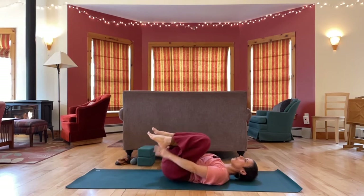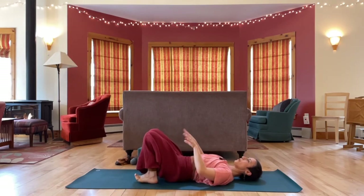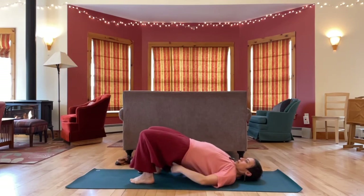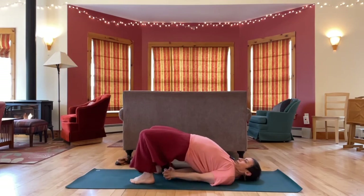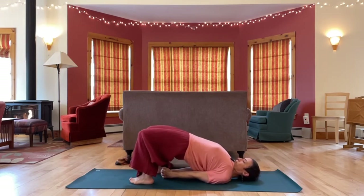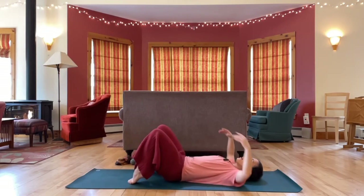Drop your feet to the floor, getting set up for bridge. Feet hip width apart, parallel. Press your feet down, lift your hips high. Interlace your fingers behind your back, shrugging your shoulders underneath you. One more deep breath here. Take your arms out of your way and roll down.